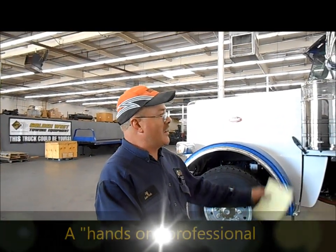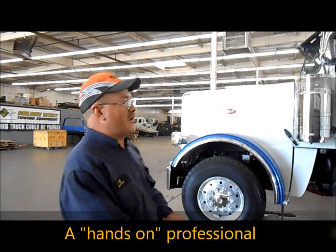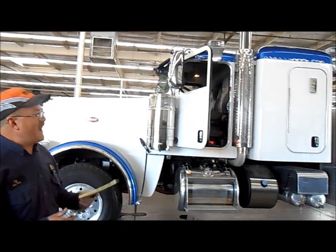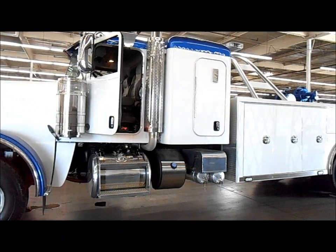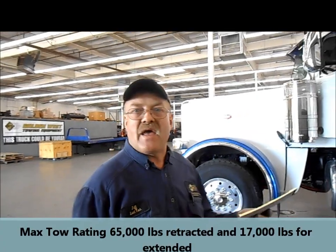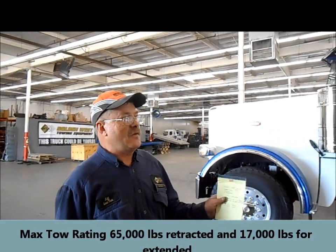Hello everybody. The biggest thing is to know your weights. Today we're working on a 388PT. The gross vehicle weight for this vehicle is 72,600. We have a 9055 Sentry. The integrated maximum tow rating for it is 55,000 pounds fully retracted, 17,000 pounds fully extended.